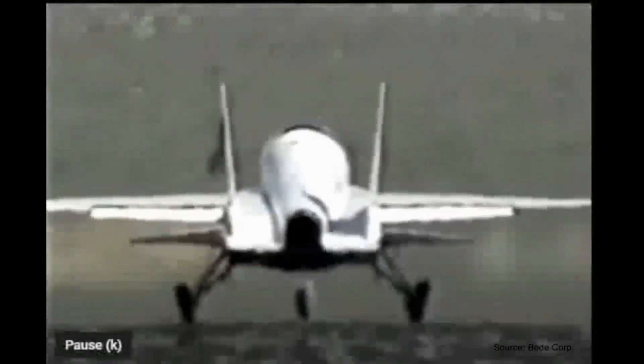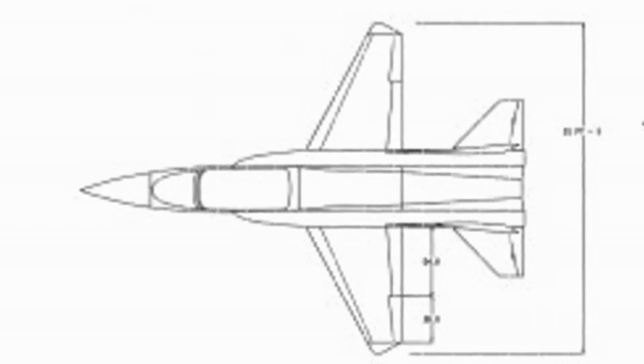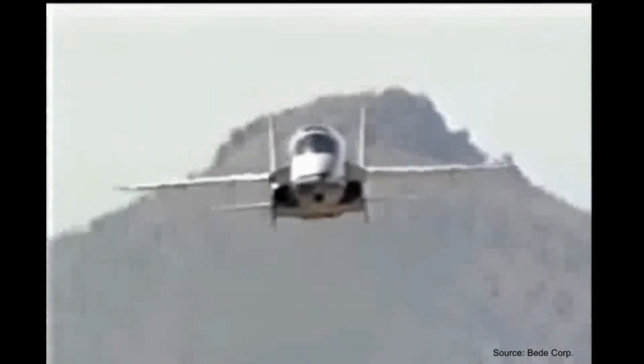In 1994, while en route to the Reno air races, the BD-10 prototype experienced wrinkling on the skin of the vertical stabilizers. This was caused by excessive flex, a common problem for aircraft longer than their wingspan, and the BD-10 had a length of almost 30 feet while the wingspan was just barely over 20. This issue was addressed by installing larger stabilizers, which brought the weight up to 2,410 pounds, and unfortunately did not fix the problem.